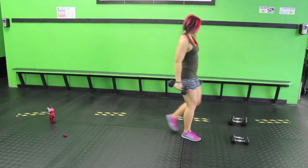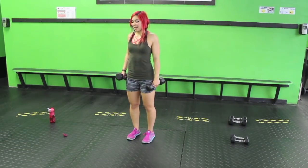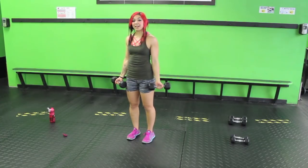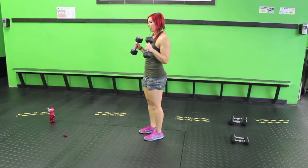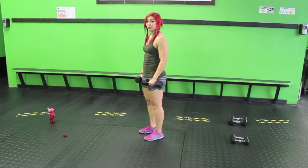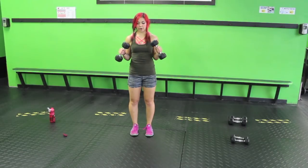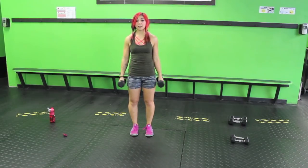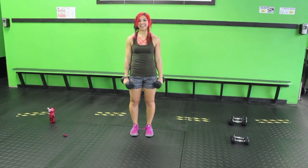I'm going to keep this weight. Just like a bicep curl with the shoulder blades back and down, palms facing out. Squeeze those biceps, bring it up, turn, and then slowly come down. You're working on those forearms too. Squeeze as hard as you can, turn, and bring it back. Focus on the muscles you're supposed to be feeling — squeeze the biceps, turn, feel the forearms on the way down.